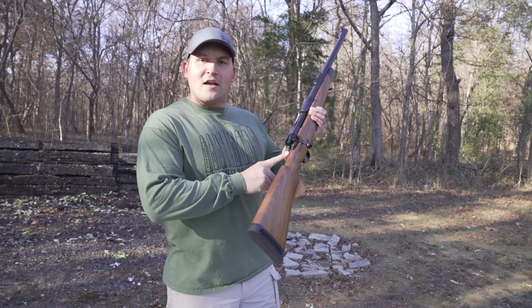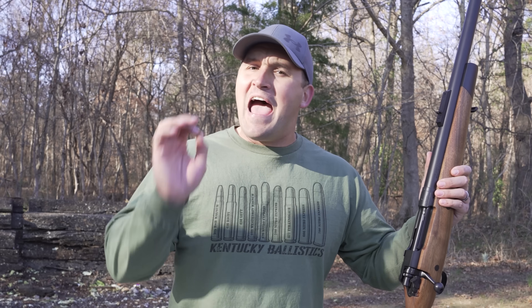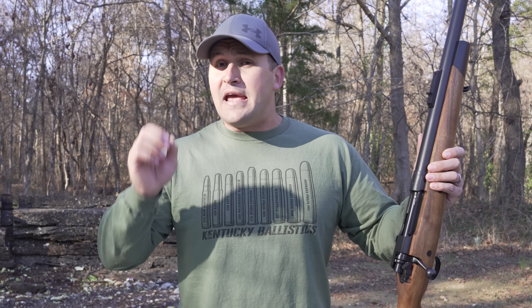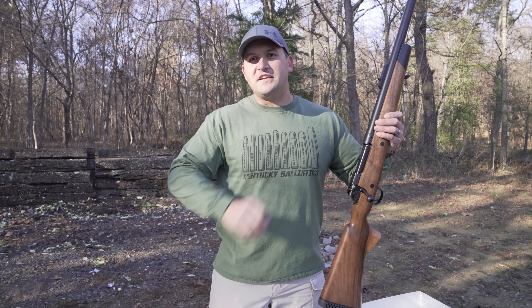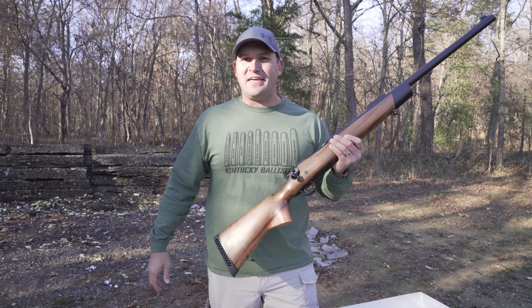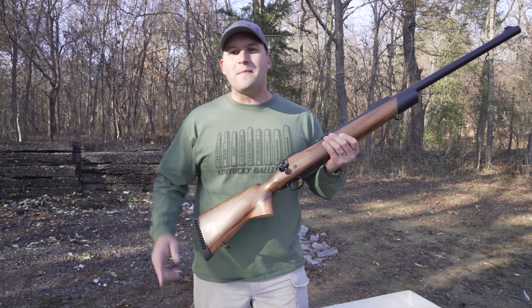In our last video a lot of you were quick to point out that my stock had a crack in it. I really appreciate you pointing that out. I already knew about it but was told it was fine. I had the rifle inspected after that video and it turns out it was not fine — there were a lot of things wrong with the internals of this stock. The rifle has been repaired since then and it is now rock solid and ready to go again.